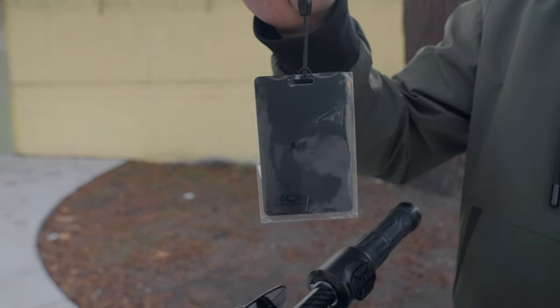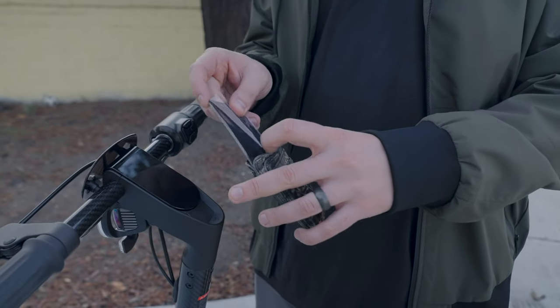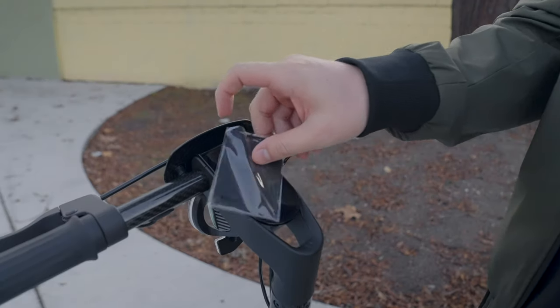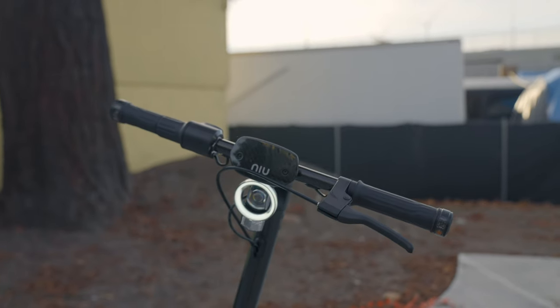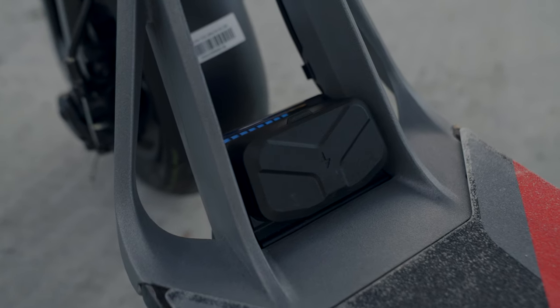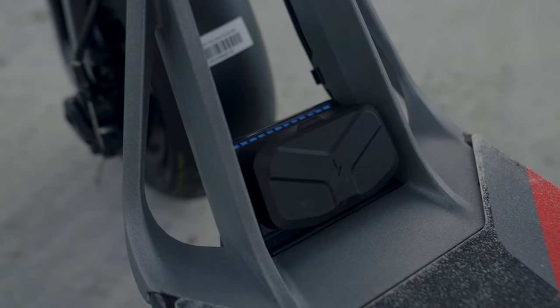The techy modern feel is enhanced by the NFC card that comes on this clip, but you could also easily slip it into your wallet. You don't have to use the power button at all — you just hold the card to the screen and it clicks on. The classic Niu halo light and ambient deck lighting complete the futuristic feel of this scooter.